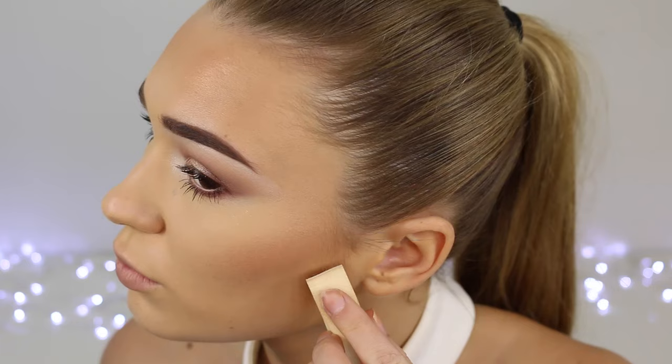Taking my Laura Mercier Translucent Setting Powder, I'm going to bake under my contour to make sure the line is super neat and to make it look even more dramatic without adding any more contour.